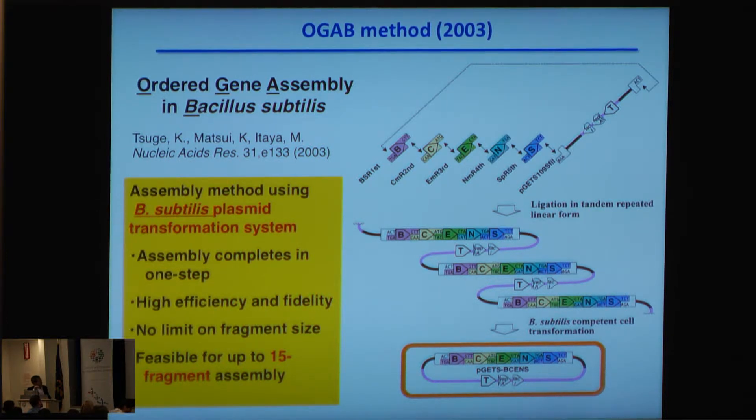The limitation is due to the tandem repeat formation step, which requires adjusting the equimolar DNA concentration of all fragments. This is very difficult because when there is size variation among the DNA fragments, it becomes very hard to achieve equimolar conditions.